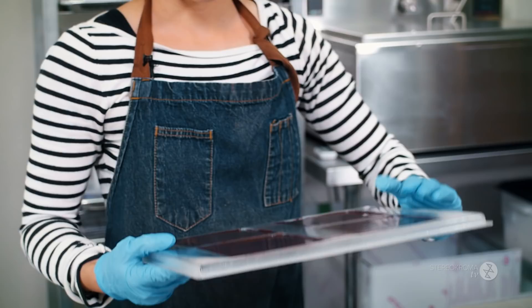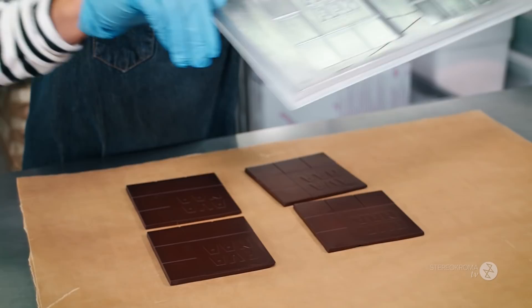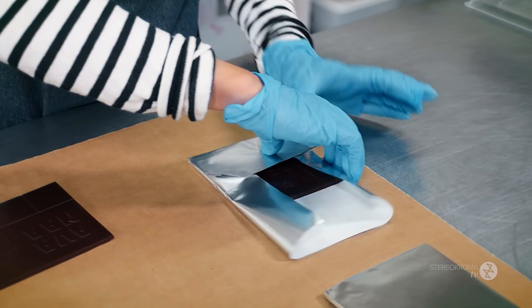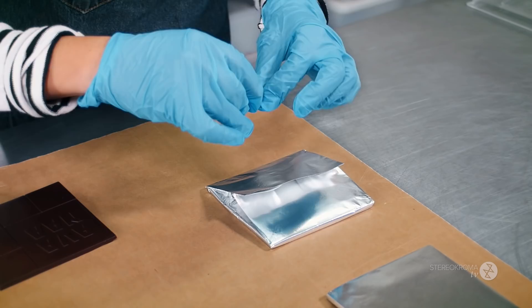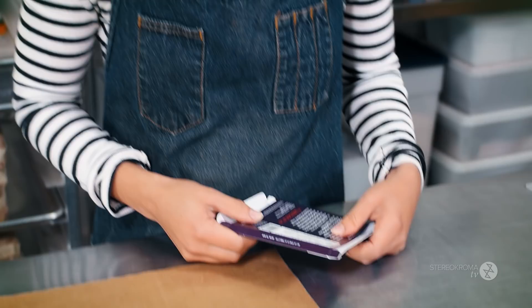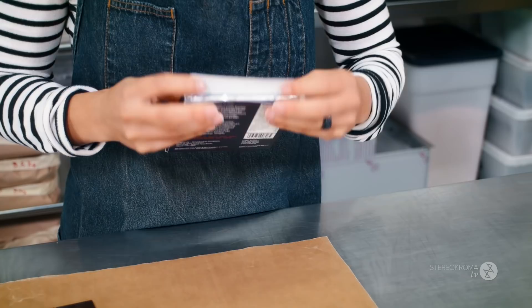Now I'm going to remove the chocolate bars from the mold and pack them into aluminum foil. At the end, we put a little sticker so it stays closed. The idea is to keep all the flavor inside the chocolate bar, so it stays good for a long time — more than a year.